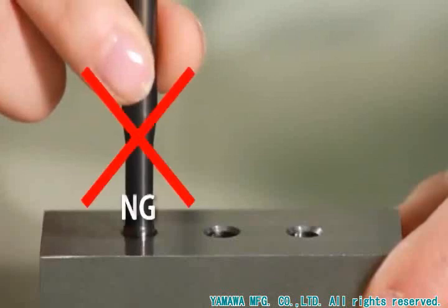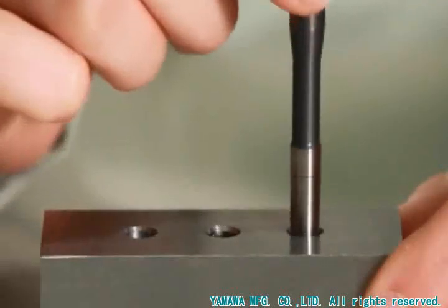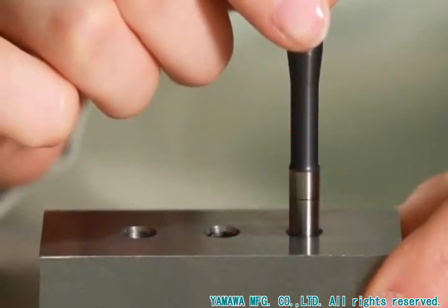The check line shows the basic diameter reference. By reading how far the pin inserts, you can check the hole diameter before tapping at a glance.